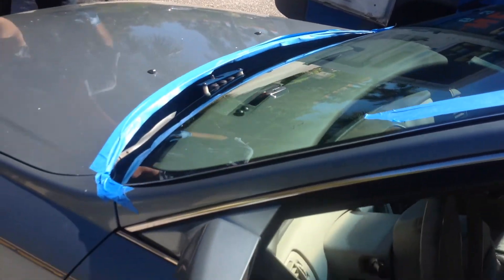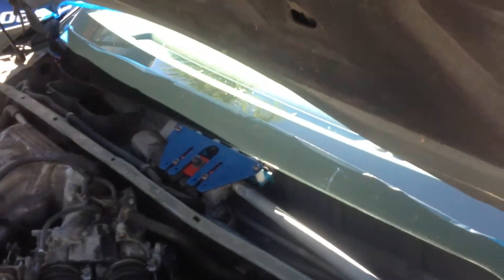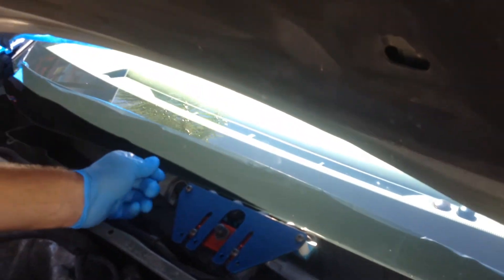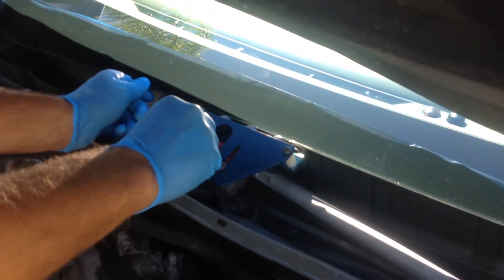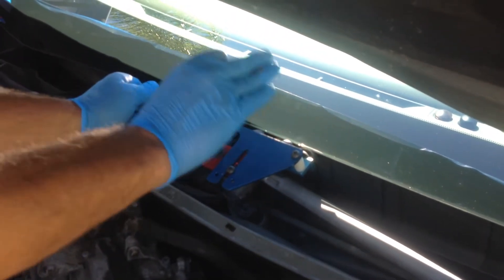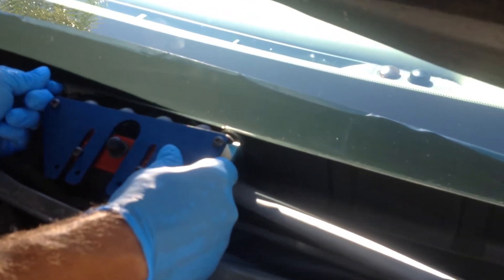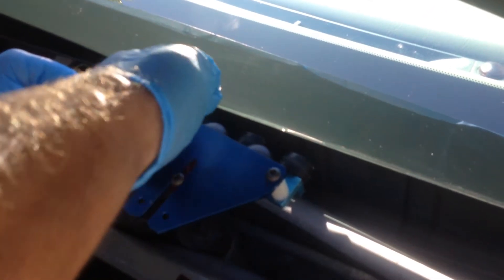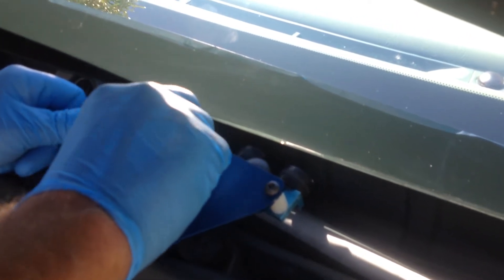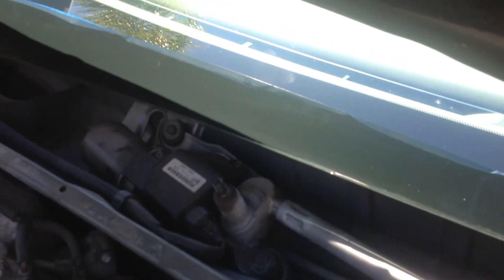Now we're ready to remove our Rolodec. You lift the hood and you can clearly see the Rolodec tool in proximity — we have a single drop on this one. The glass is probably a little over a half inch, maybe five-eighths, suspended above the urethane or above the bead. So we just roll our tool out. We're actually bottoming out on the wiper assembly, so we're going to loosen the tool, remove it, and we're ready to deck our glass.